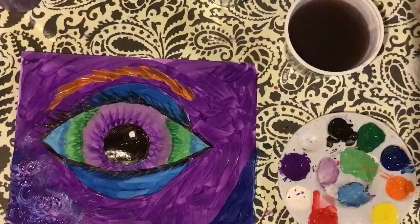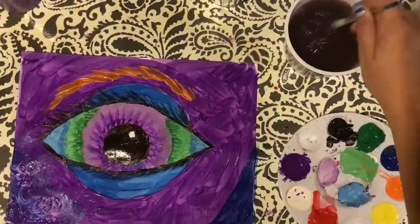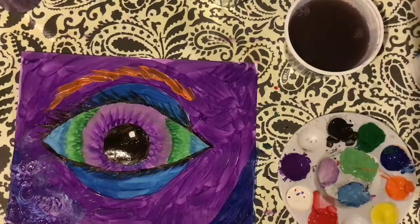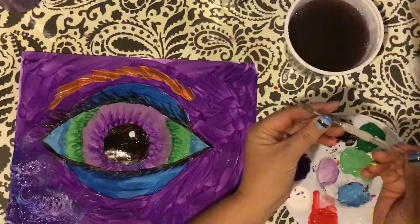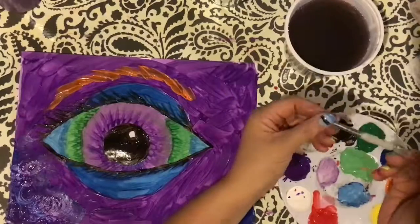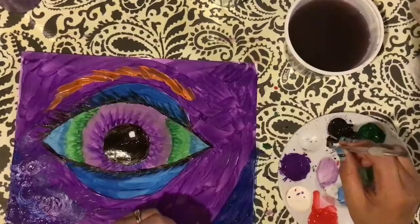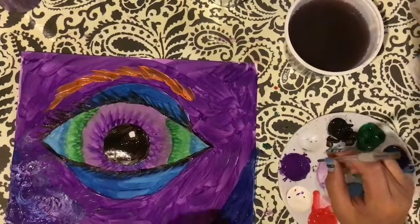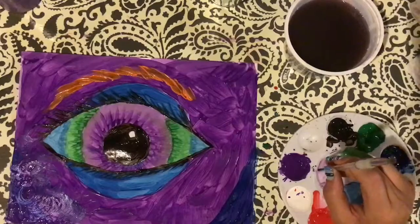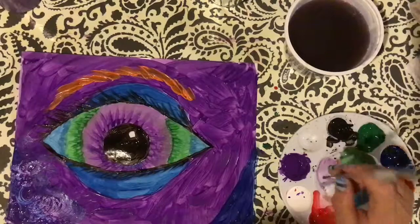I'm going to call this done and make sure I clean up all my materials. Brushes — we always want to rinse them out in our water bowl so they're easier to clean at the sink. When you're at the sink, run it under water, pinch at your bristles, and wash them in your hand. Make sure they are clean, then put your brush standing up — bristles or hair up — so that we don't bend or break them. And if you decide to work with these paints, you know what to do.